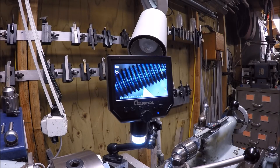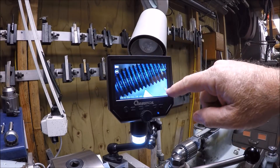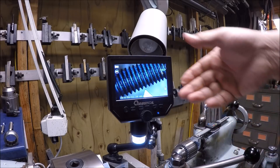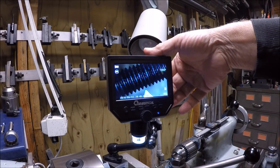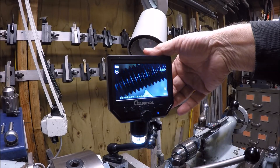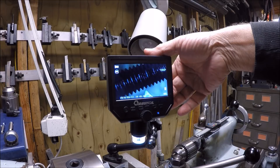One of the things I didn't mention in the last video is this does have a micro SD card where you can record. You can see the little indication there that there's no card in it. Also, the light is variable so you can dim it or make it brighter.